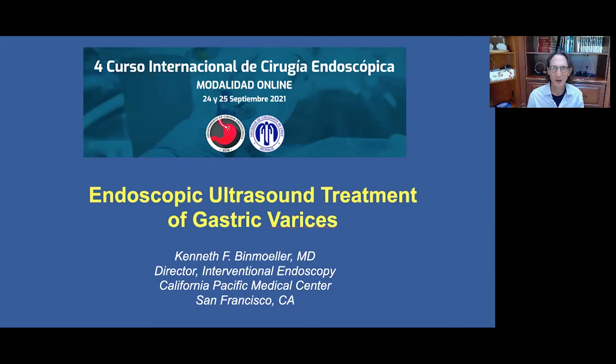Good morning from San Francisco. I'm Ken Benmuller. It's a pleasure to contribute to the fourth CICE. I will be speaking on endoscopic ultrasound treatment of gastric varices.